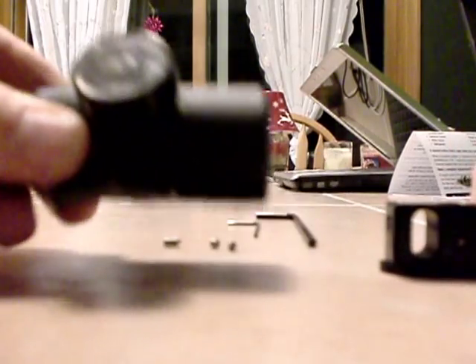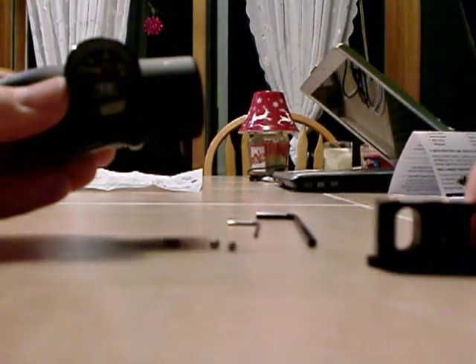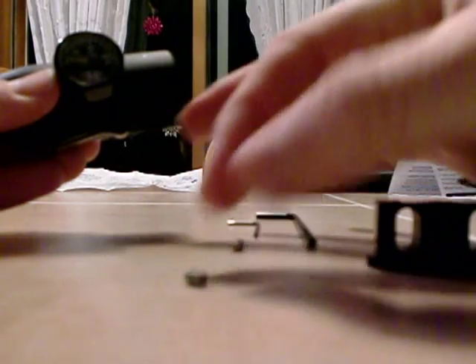So this is what comes with the package: you have the regulator itself, you have the adapter, then you have two small set screws, and one larger set screw.